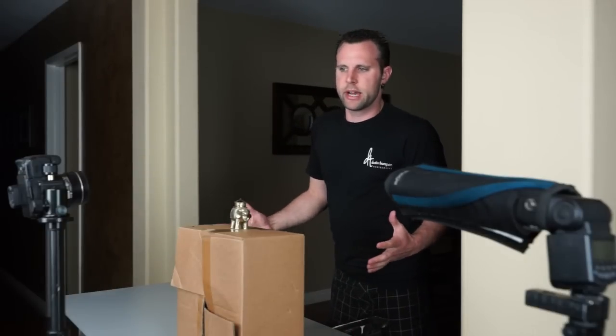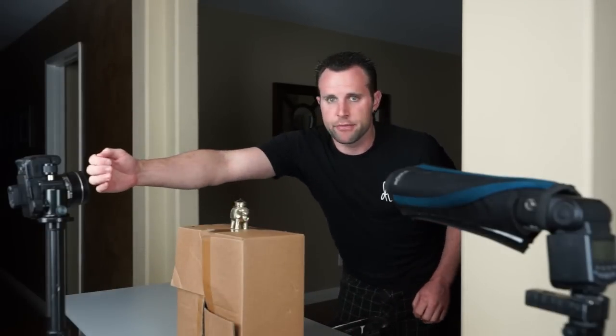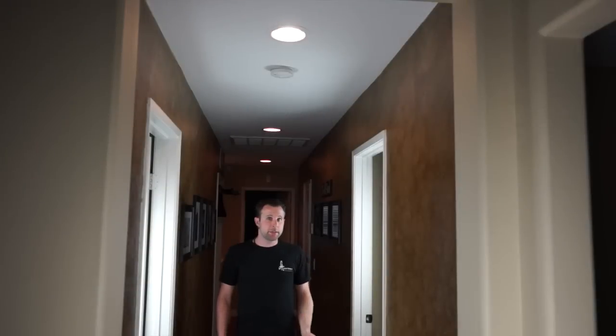Since we're using the flash indoors, we want to use either a really large room or a setup like what I have here. I have the camera framed just above my subject and the flash is actually shooting down the hallway. This will ensure that light doesn't bounce back and affect the shot.